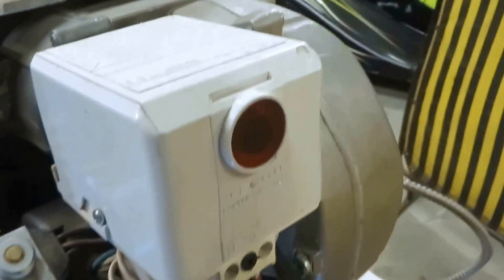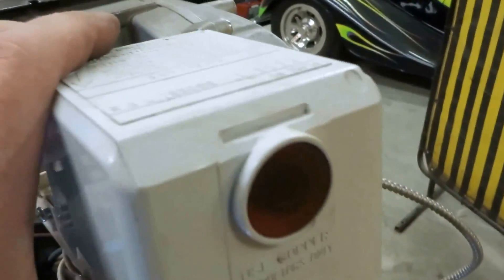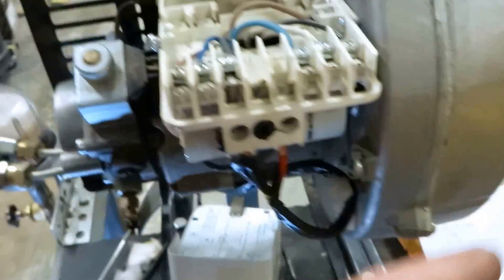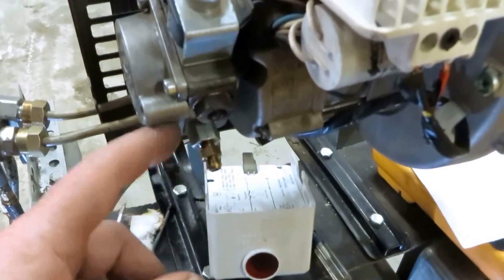On the Riello, if you've got to prime the pump, there's a couple of ways you can do it. You can pull the pump control off, with the power off obviously, and jump out five and six with a jumper like I had before. And then when you turn the power on, that'll run the motor and allow you to prime it.